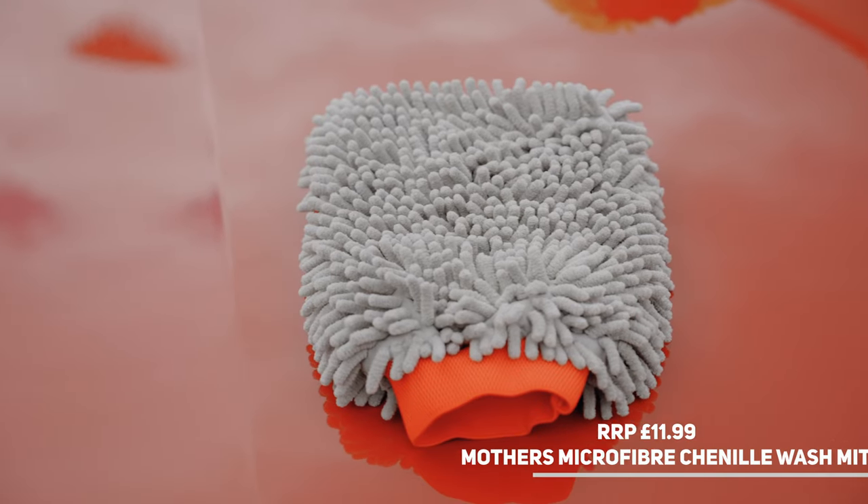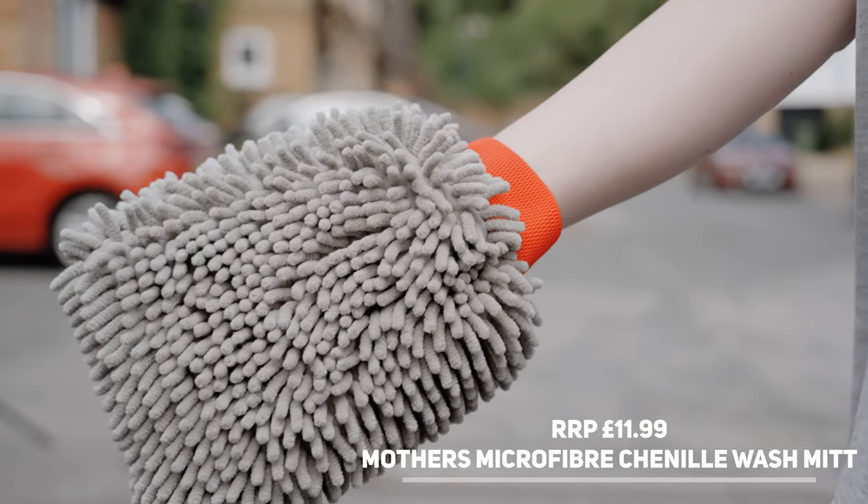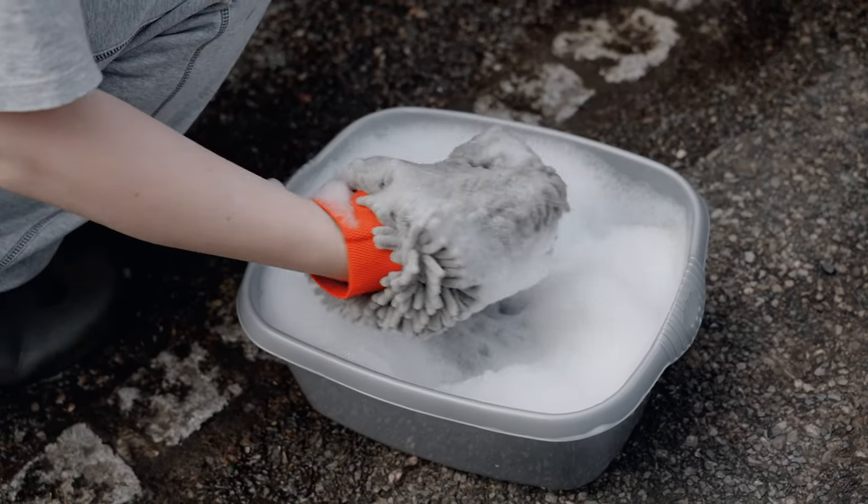Mothers are probably one of the biggest brands in American car care, and you can see why — a very nice mitt with thick noodles that offer great water absorbency.